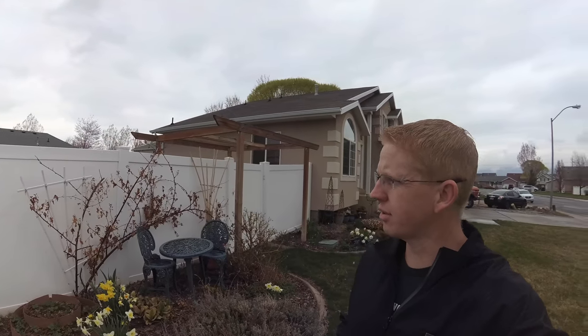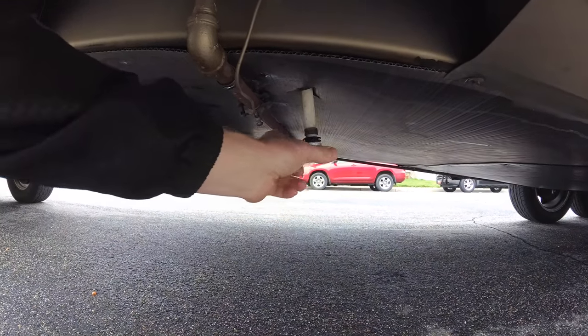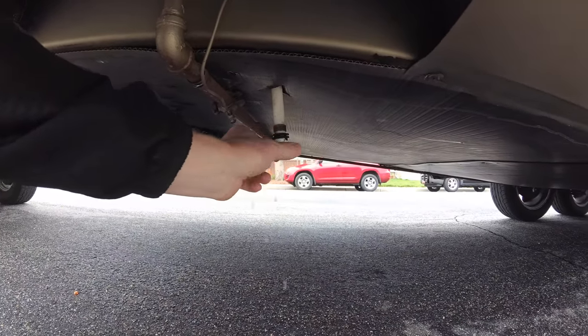I'm going to go drive around and slosh the water around to help sanitize the tank. While I'm doing that I'm going to go and weigh the trailer, see where we're at, and maybe fill up the propane. I've been driving around for about an hour. Now I'm going to drain out the old Clorox water. The trailer is finally done draining.